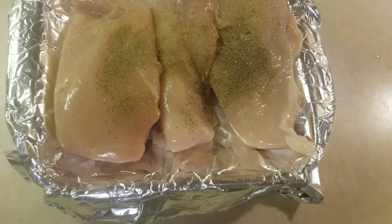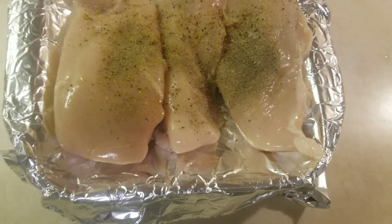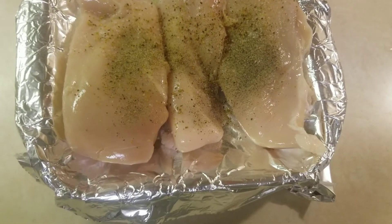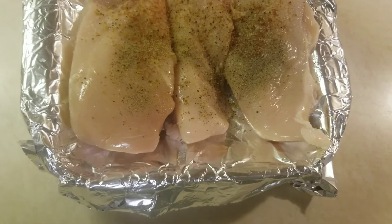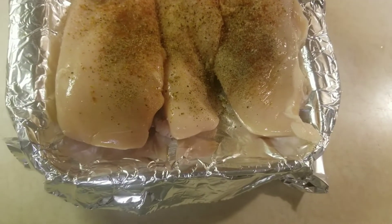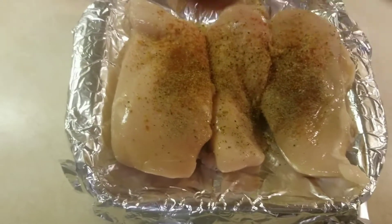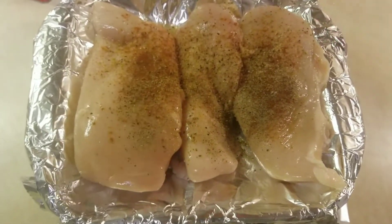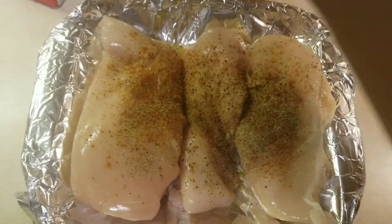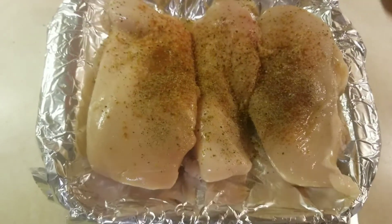Let's add some lemon and pepper, and then let's add some paprika. Let me go back and add some more seasoning to it, cover up those unseasoned parts.